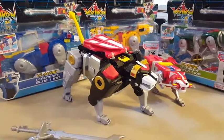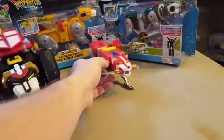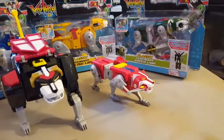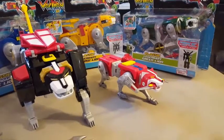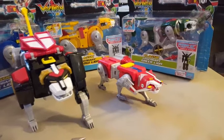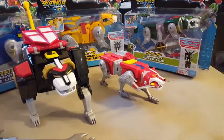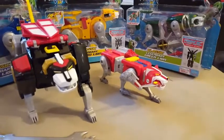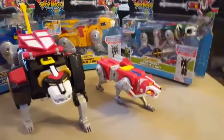I was just so excited to get in there that I unboxed him beforehand. Now, the Red Lion I showed off last week in the package. And you know what? I really didn't know if I should do a full review on these guys because they are a mass retail item and they're going to be everywhere. But they're just so cool, and I bet a lot of people are going to want to see Voltron himself to see if they want to buy these or not.